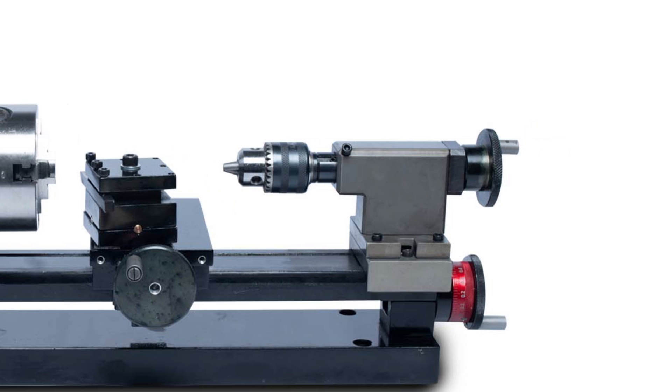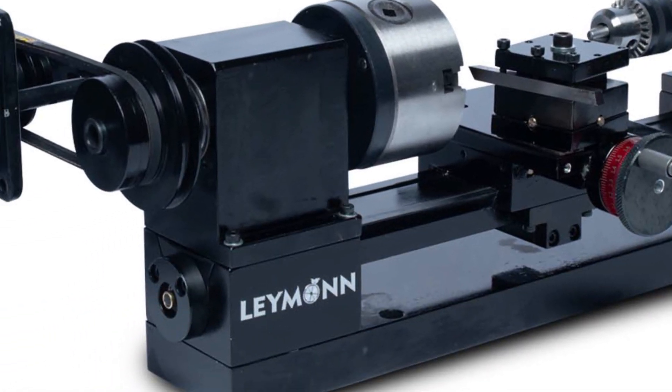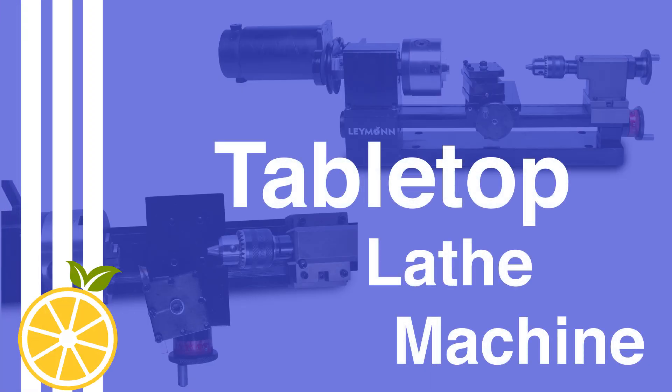Today we are starting the turning process using our mini lathe machine. This machine easily handles mild steel and wood. Today we will be turning a small brass rod.